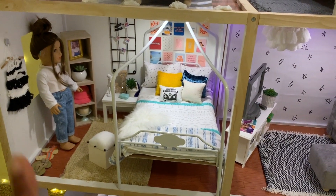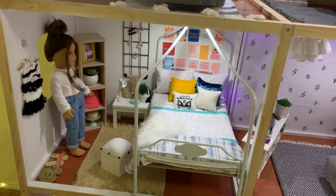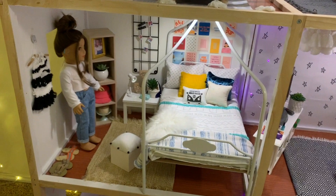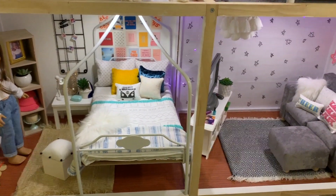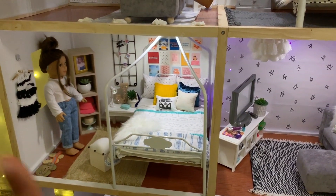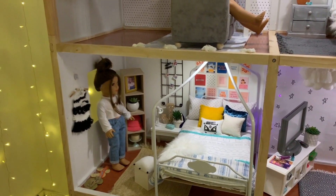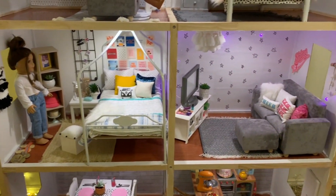I do own an Etsy shop where I sell lots of adorable doll stuff, so if you'd like to be part of my release or are interested in purchasing anything I've made, make sure to follow me on Instagram at Adorable Doll Stuff. Anyway, here's just a casual walkthrough of some of the things I've made.